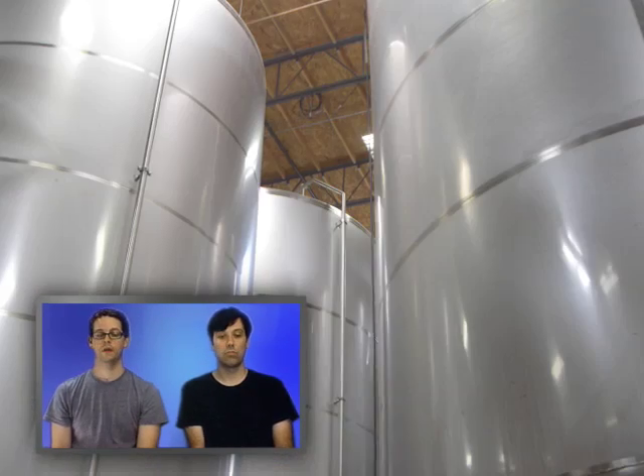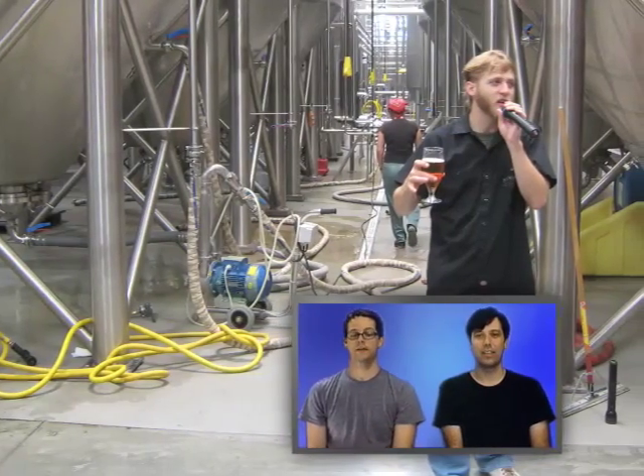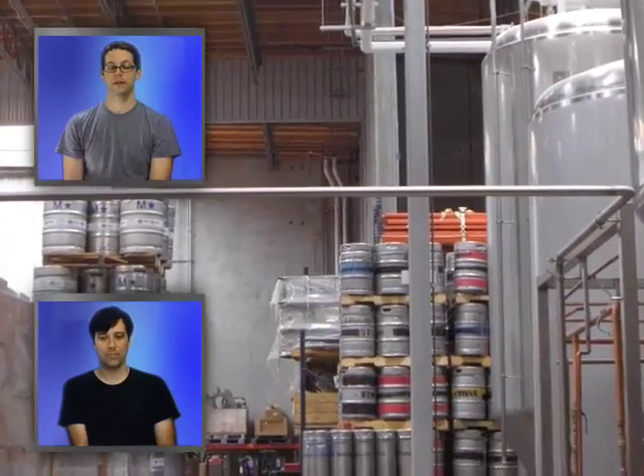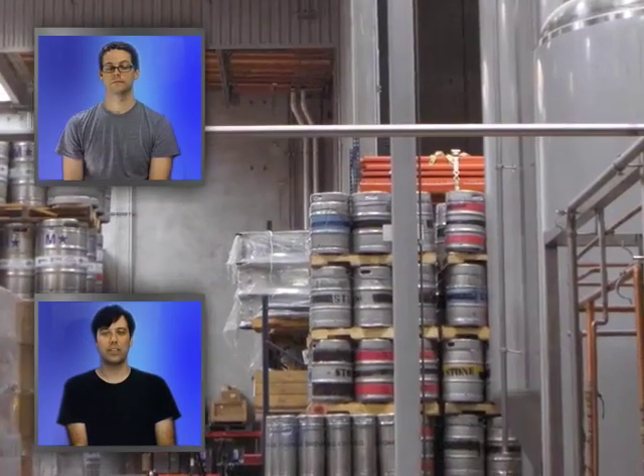That's a gargoyle with some beer. These are tanks — they hold beer. I remember asking the guide what was in the tanks and he gave me an answer like I was an idiot, but he was a nice guy. He gave us a lot of free beer. That is kegs of beer — kegs in the distance.